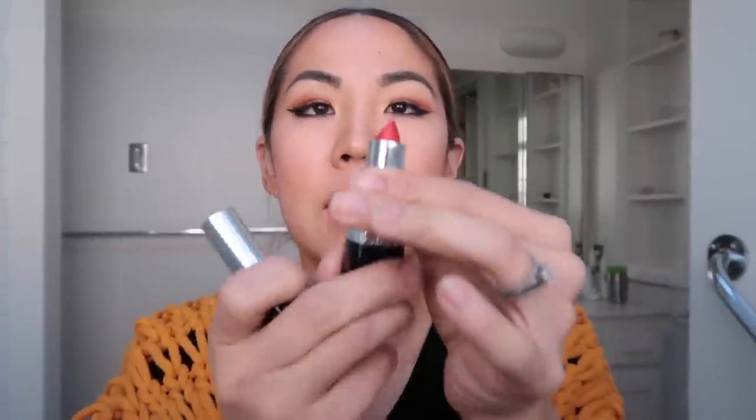If you like videos like this, keep watching! And if you want to see how I transformed the kit into a bum bag, fast forward to the end. You'll also see some modeling shots. Good morning — today I'm choosing a lipstick from the kit.